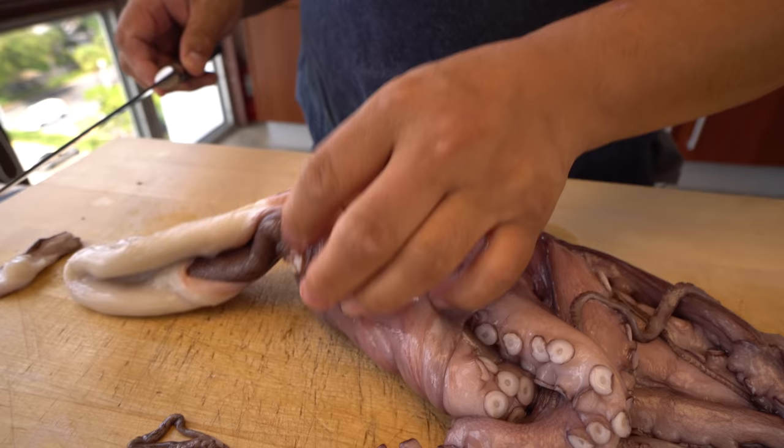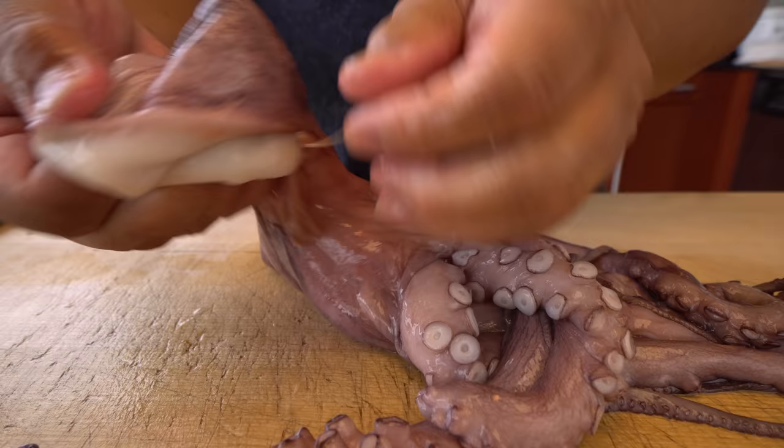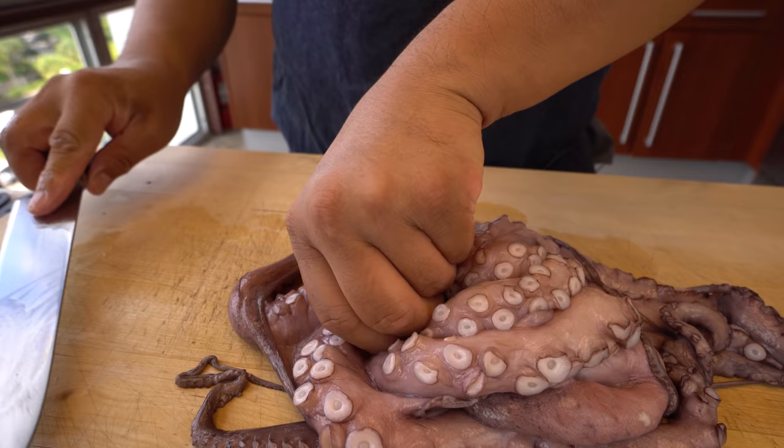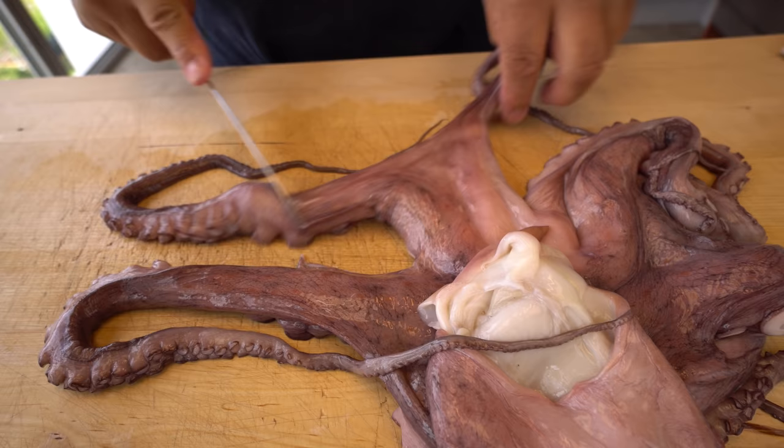I'm going to take the eye out. Look — this side is already taken out. Somebody took out the other eye already. I use a cut on this side, but the other side doesn't have it. Anyway, and the beak. You should go back and complain — we don't have an eye! And also between the legs, this web part here.